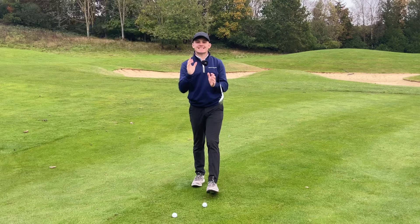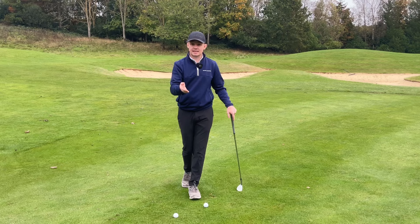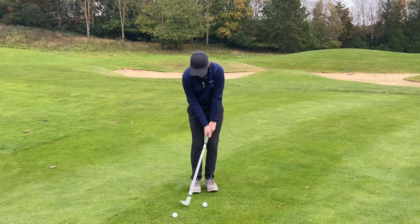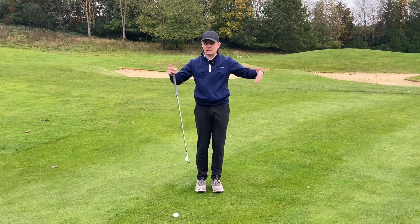Mistake number two that I see so many amateurs fall into is they back out of their chip shot — you'll see their head pull backwards. Joseph Mayo has been working with Victor Hovland on pretty much this precise move, making sure the head is working forwards, and if you watched the Ryder Cup you'd have seen how awesome Victor's chipping was. It's such a simple move we can implement into your chipping. If I demonstrate this — as the golfer comes down into the downswing their head starts to back away from the target. It's so hard to control start line, low point, ground contact point, angle of attack, direction, and speed when we're doing that.